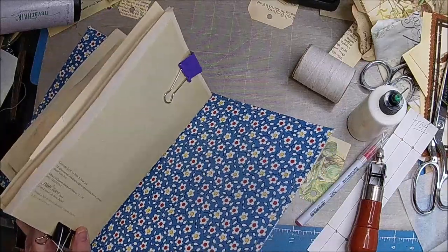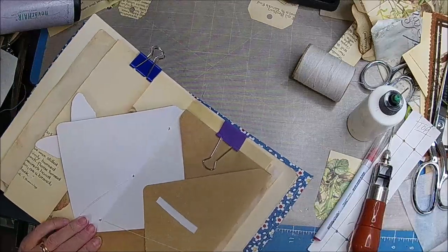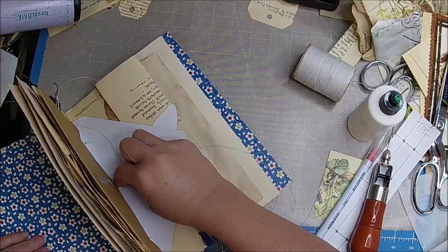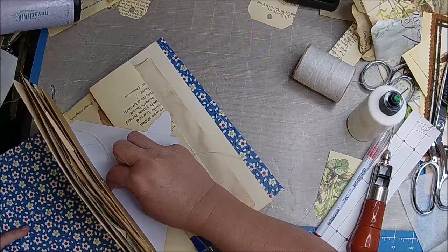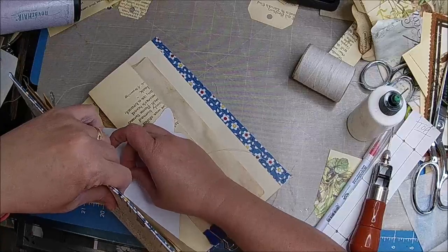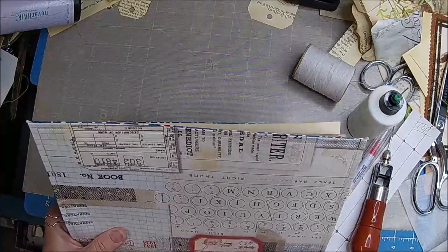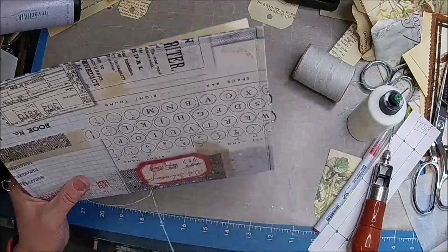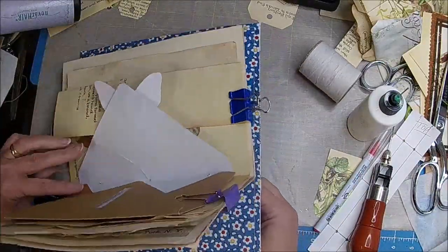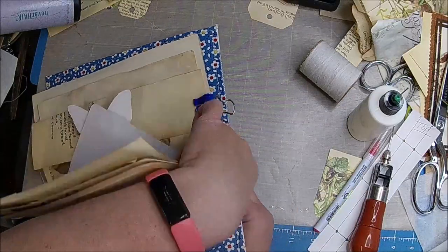If I don't do it - this one has ribbon but it's mostly that whatchamacallit stuff - ribbed. You're making me climb under the table again. And then there's gold. Yeah, I might have to rethink that. See how many of them I have.